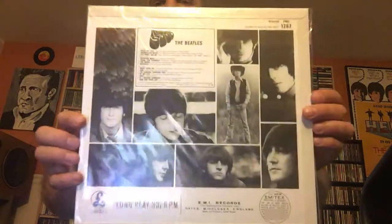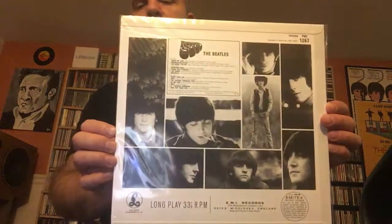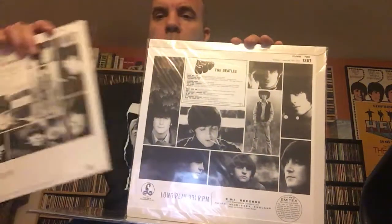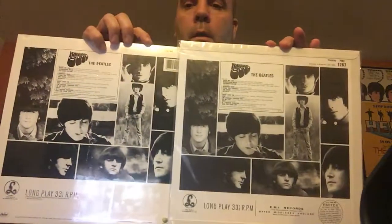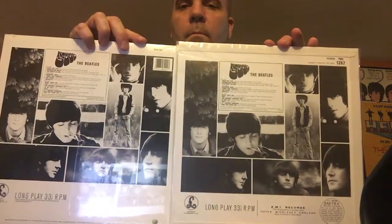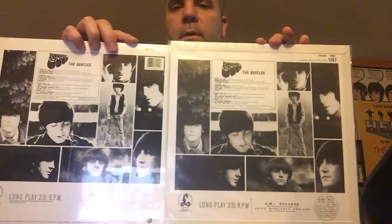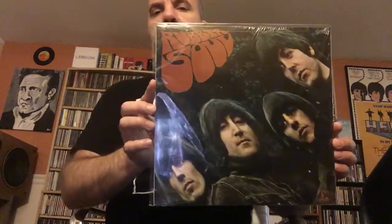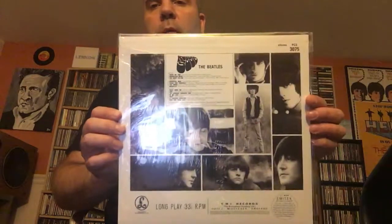And then this is the mono from the mono box set — this is the 180 gram mono version. The back picture on these 180 gram copies is definitely a lot clearer too compared to the older pressings. I don't know how they found cleaner copies of the picture. And then this is from the stereo 180 gram stereo box set that I have, also with clear pictures.